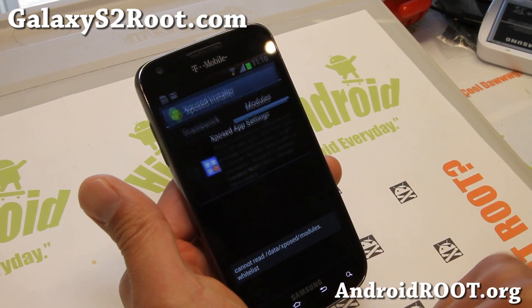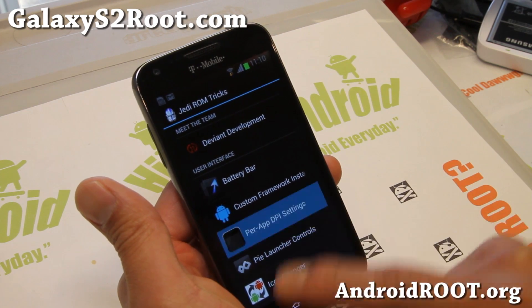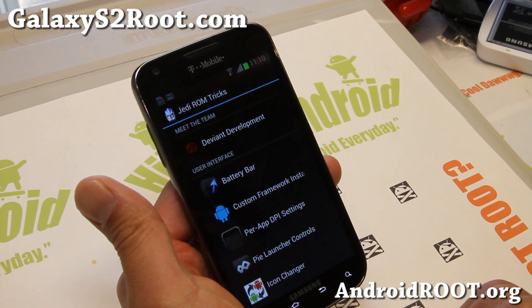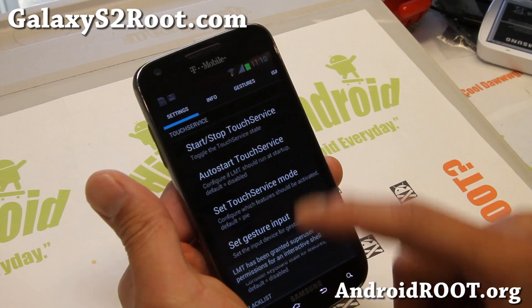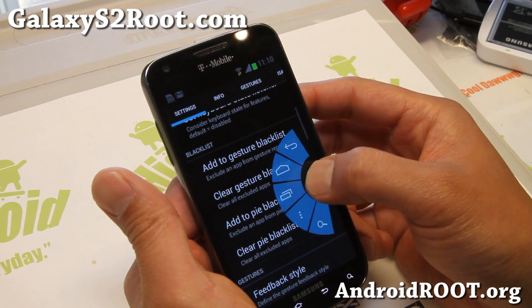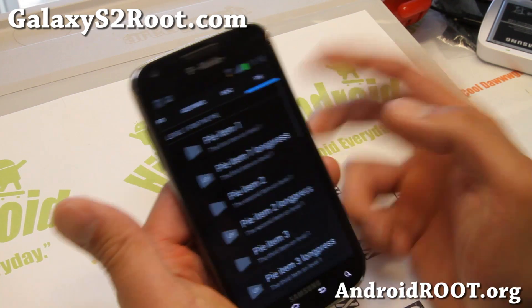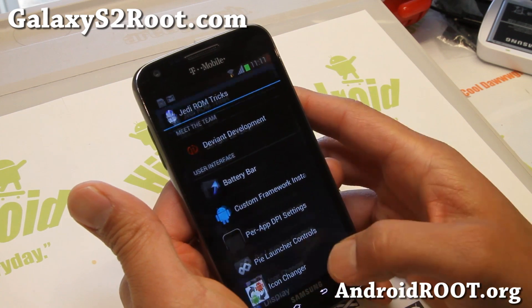Enable the Expose app module there, reboot, and then you'll be able to go into per-app DPI settings and run your favorite apps in tablet or phone mode. I have a full tutorial guide on that, so you can follow that. And also LMT launcher — if you want LMT, you can get it here and enable all your shortcuts. I also have a full tutorial on that. And there's also icon changer.